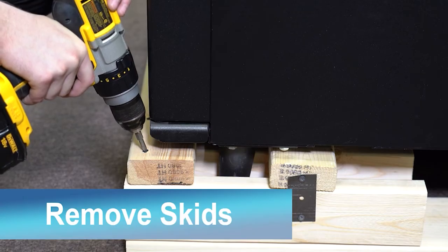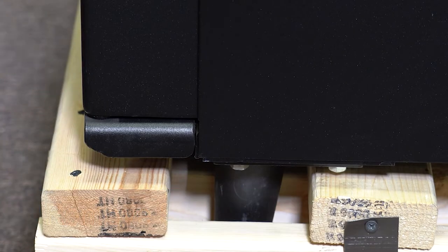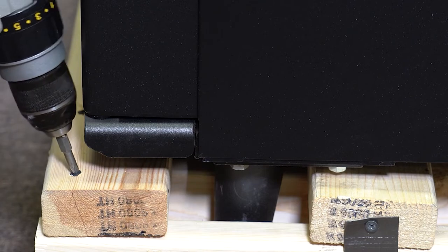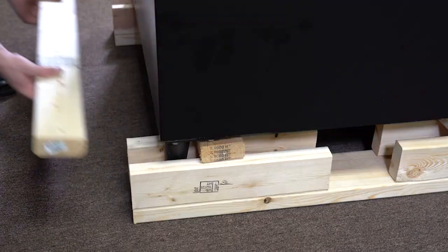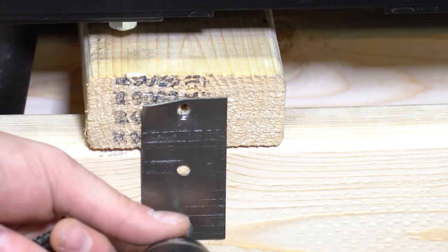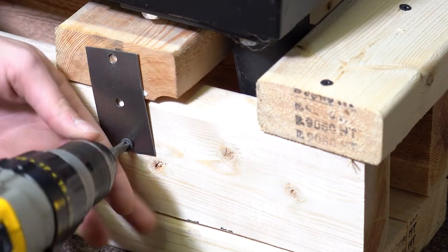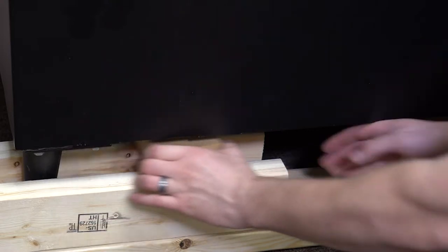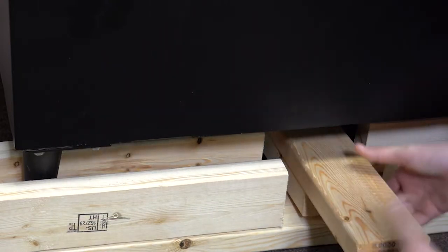Follow these steps to remove the shipping skids. Use a Phillips head screwdriver or powered screwdriver to remove the screws on both cross boards and lift the boards out. Then remove the screws on the side to take out the two lifting blocks. If the crossbar is still wedged underneath, removing the final pieces of wood will dislodge it.